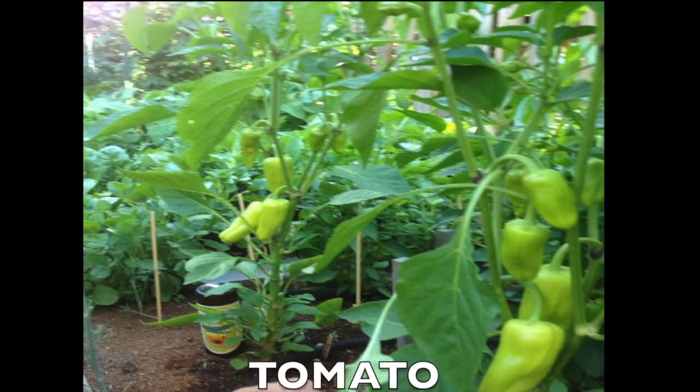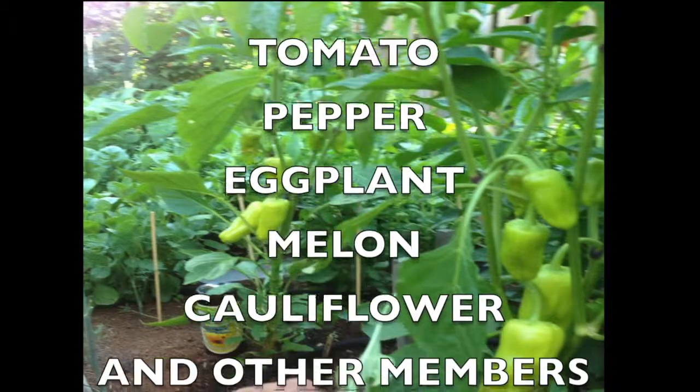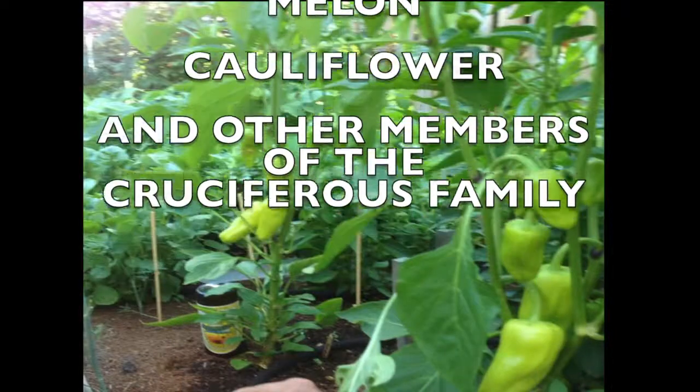What can be transplanted? Some of the types of plants that do well with transplanting include tomatoes, peppers, eggplant, melon, cauliflower, and other members of the cruciferous vegetable family.